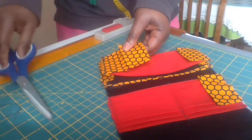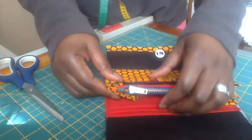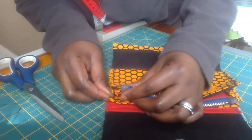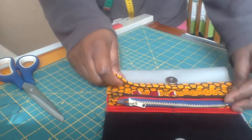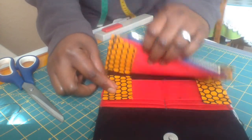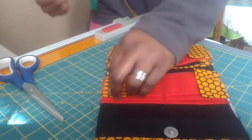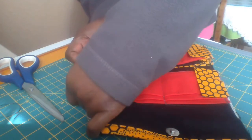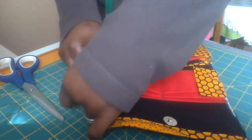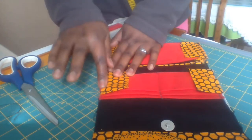Do the same thing for this side. Cut it so — ensure that everything is properly aligned too. And pin it down.